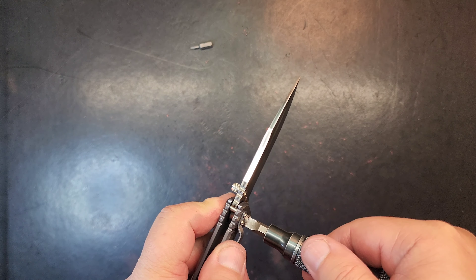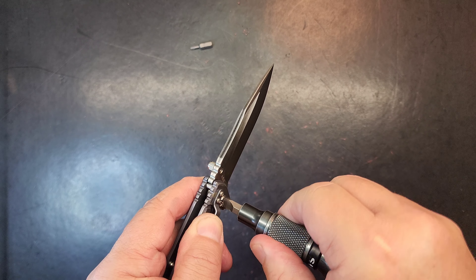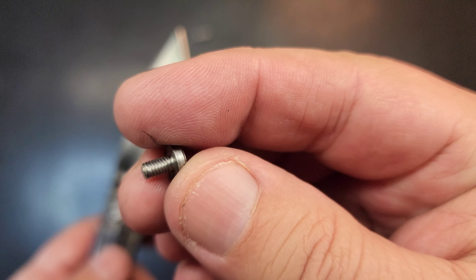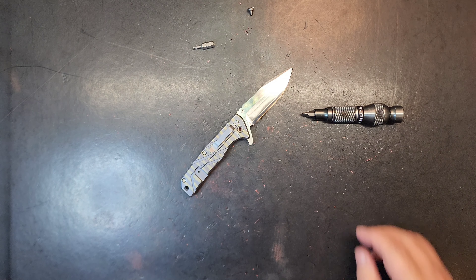It appears to be turning — no, it is. Still giving me grief though. It must have a lot of Loctite or something on it. There, I got it. It's got Loctite — well, it doesn't appear to have any. It was not making it easy for me, that's for sure.